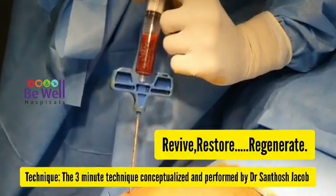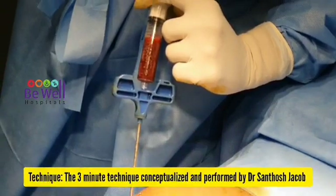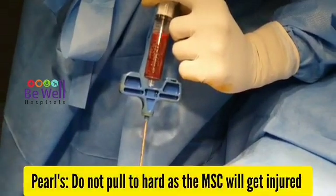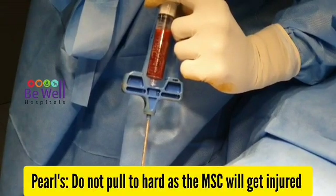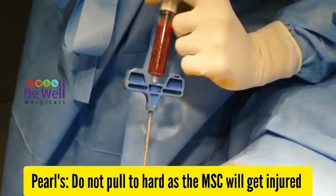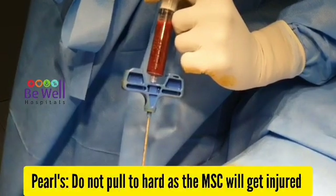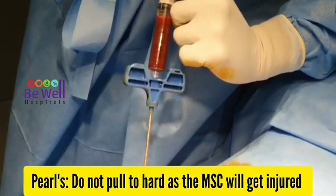Revive, restore, and regenerate. This three-minute technique is conceptualized and performed by Dr. Santos Jacob. An important point: do not pull hard when harvesting, as the mesenchymal cells will get injured when they enter into the tip of the needle. Pull consistently with good pressure.